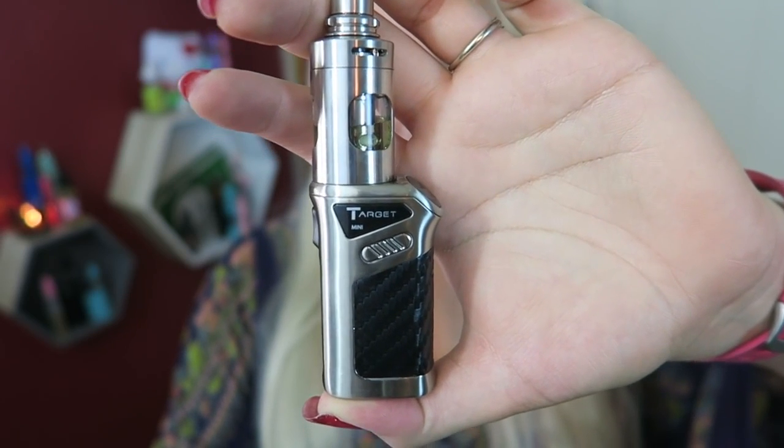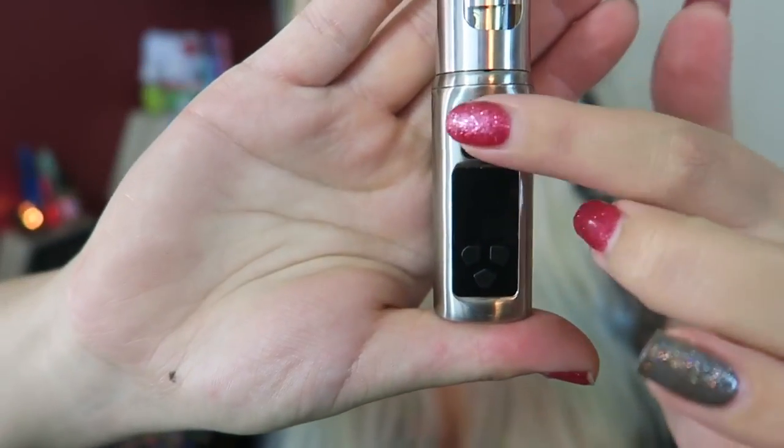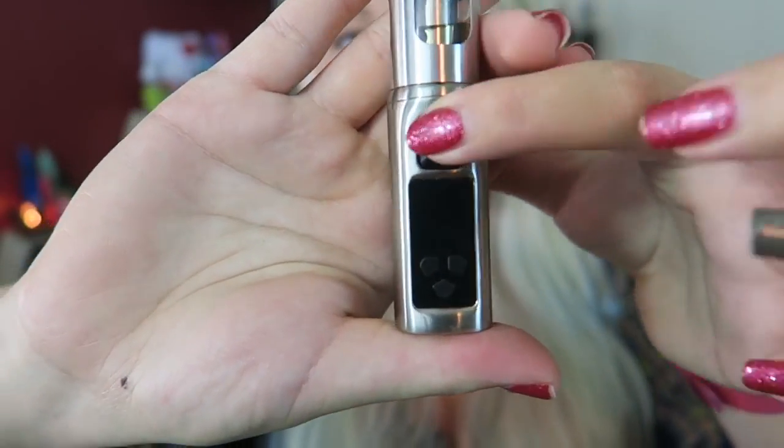It has several protection features: short circuit protection, no-atomizer protection, low voltage protection, over-vaping protection with a 10-second cutoff, overcharging protection, and low battery protection. Here is the screen — we have the fire button and the plus and minus buttons with the mode button. Five clicks of the fire button turns the device on.